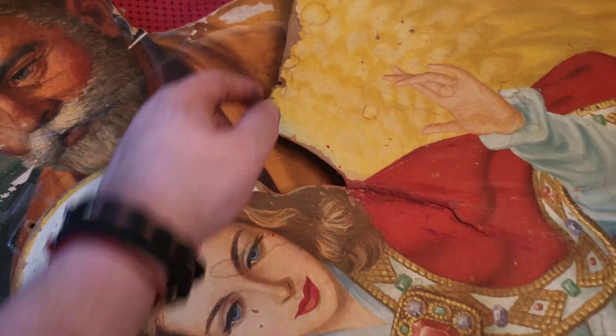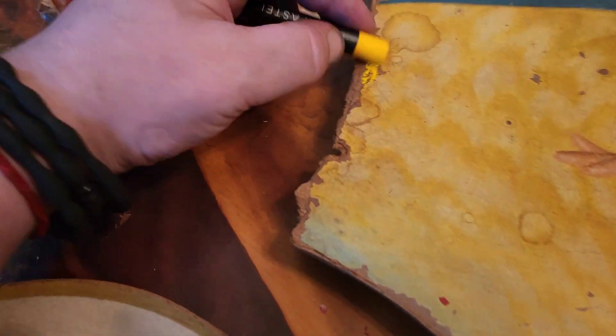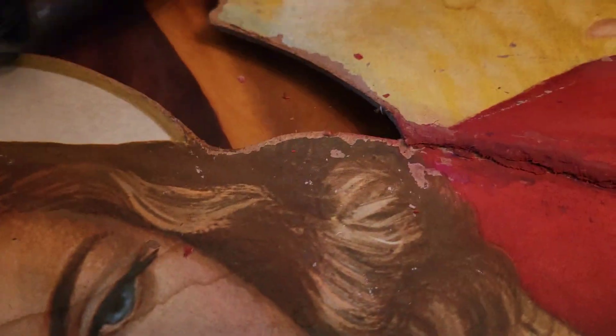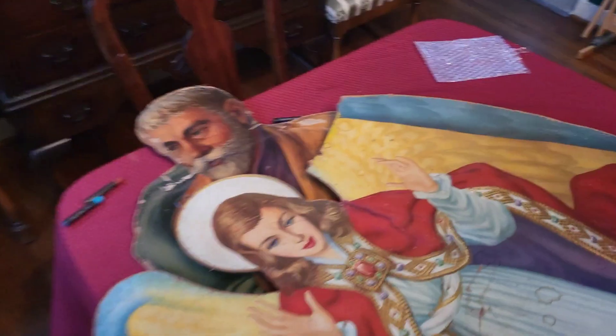Like, I need to do some yellow right here. Let's do that. I don't know if we're going to do a lighter color. Oh my goodness. That's not good — it's making green. Stupid me. Oh yeah. That's good.